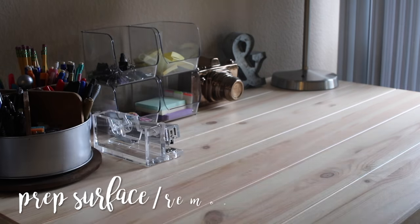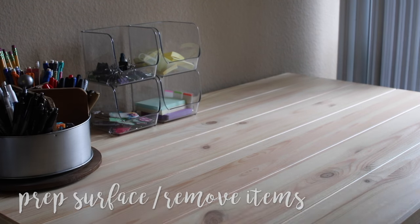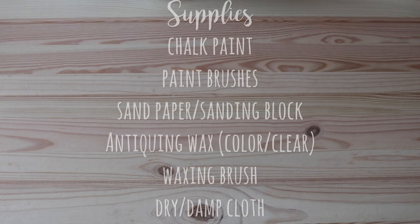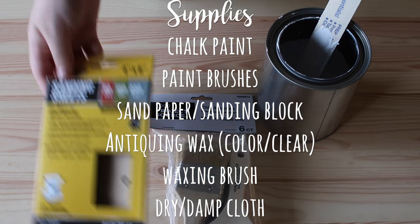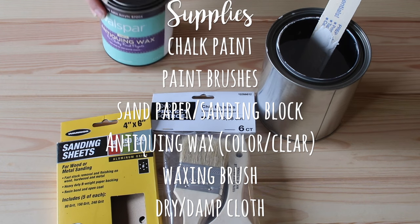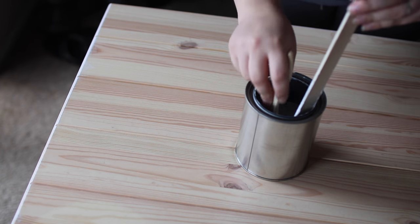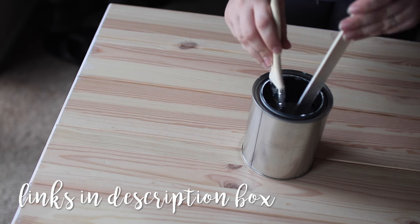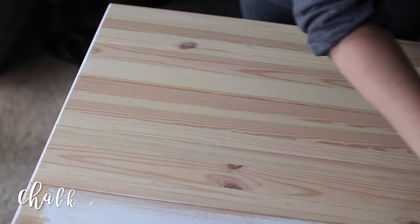To get started, assemble the desk and begin working before attaching the tabletop. Our desk was assembled before I knew what I wanted to do with it, so I removed all the items and pulled it away from the wall. For supplies, you'll need chalk paint, paint brushes, sandpaper or a sanding block, antiquing wax, a waxing brush, and a dry and damp cloth. The chalk paint I used for this project is a DIY recipe from a previous video, so I'll link that video and all of the supplies used in the description box.